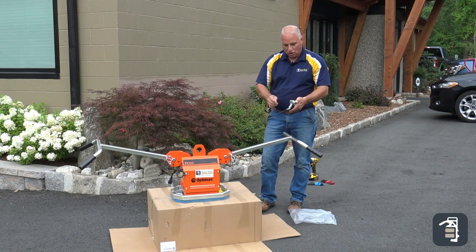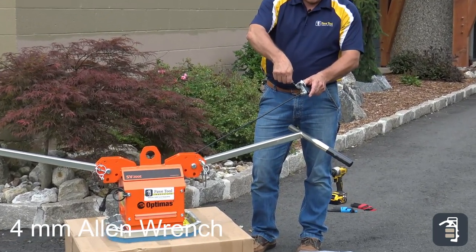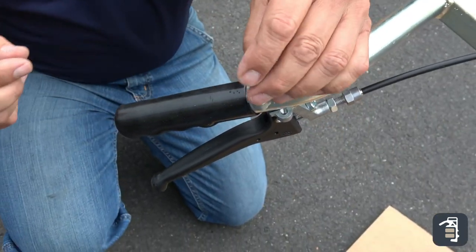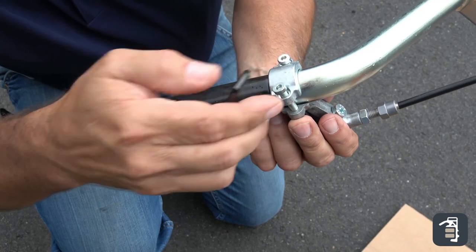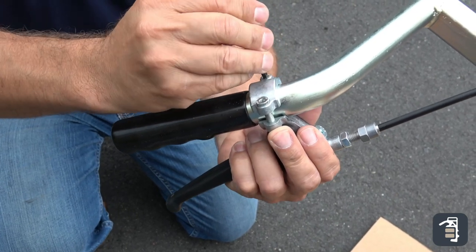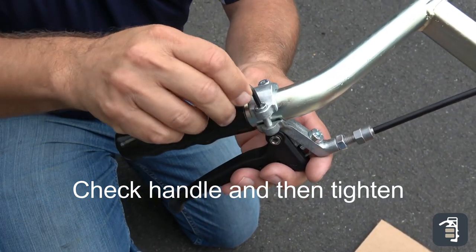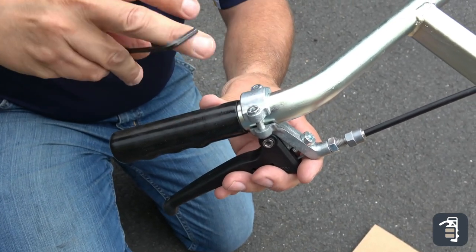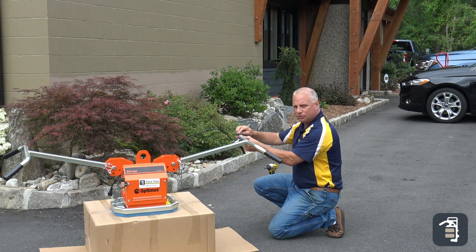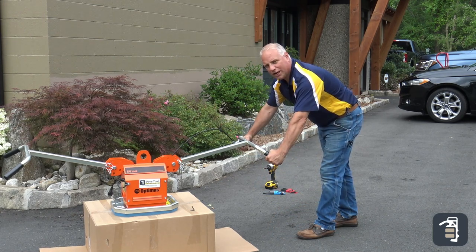This is the vacuum release lever. This is held on by a number four hex, and this fastens to the handle. One thing to be sure of: don't over tighten these hex bolts — you can crack this unit. Once it's tightened and at a comfortable location, you're ready to continue.